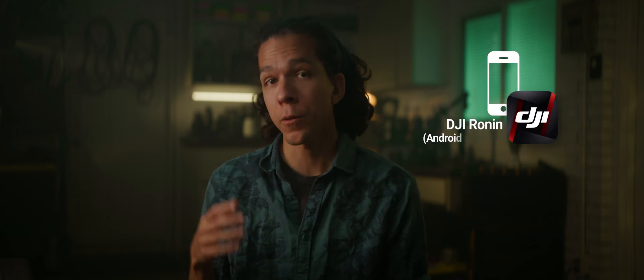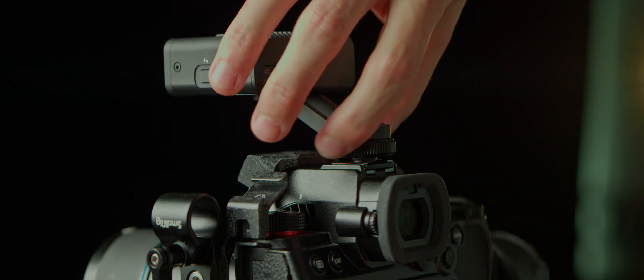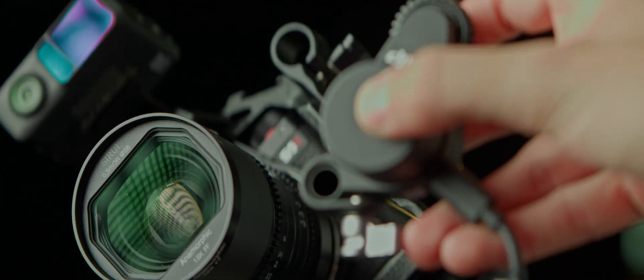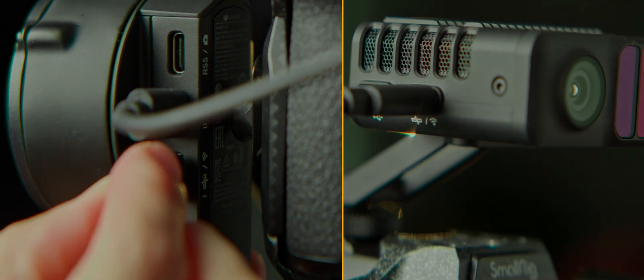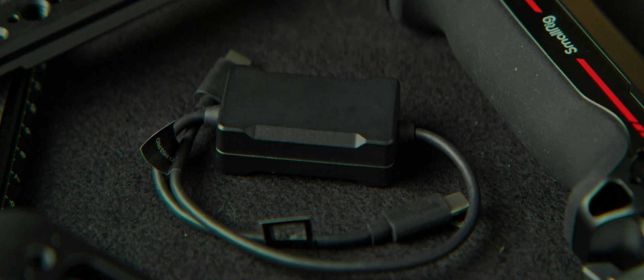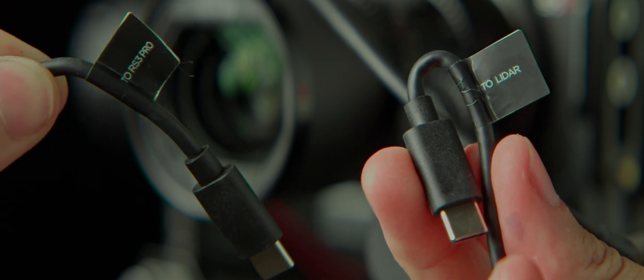Before starting, make sure you're running the latest firmware on all parts. I used the DJI Assistant 2 for the Ronin series on my notebook to update the rangefinder, and the Ronin app on my phone connected to the gimbal to update all the other parts. First, I'll add the rangefinder to the hot shoe mount of the camera and secure the focus motor so it engages the lens's gears. We'll plug everything into the gimbal's ports following the symbols like a puzzle game, and use the boxy cable that comes with the rangefinder to connect it to the gimbal. The stickers indicate what side goes where.